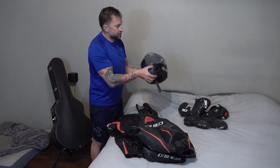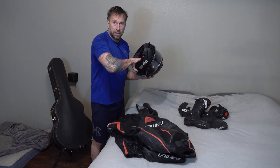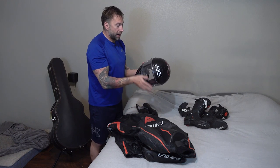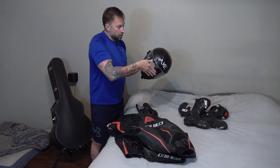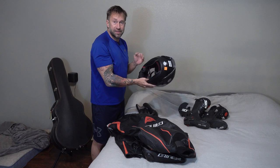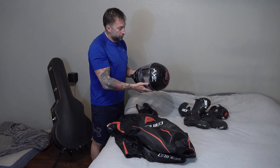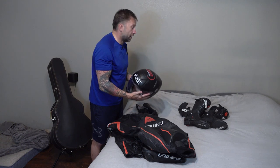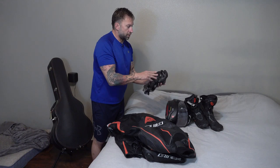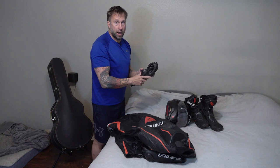In addition to leathers, you're going to need a good helmet. A lot of events will require a Snell rating — there'll be a little sticker on the inside. Just because it's a name brand does not mean it's Snell rated. You also want a good set of boots and a good set of gloves. All this gear is for your protection to keep you in one piece if you happen to go down.